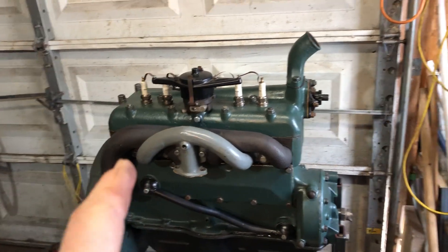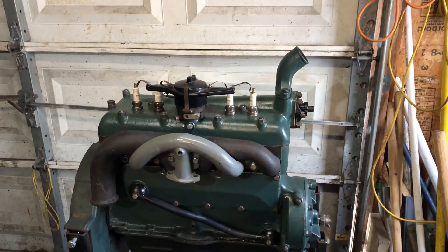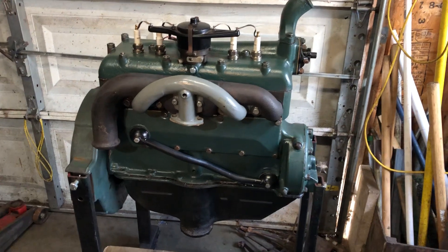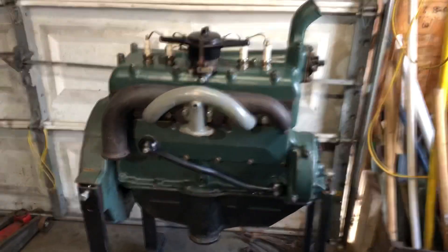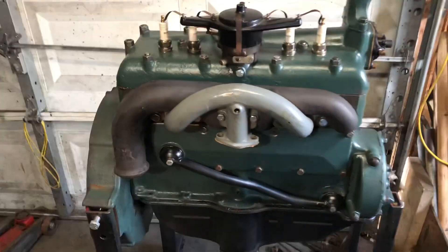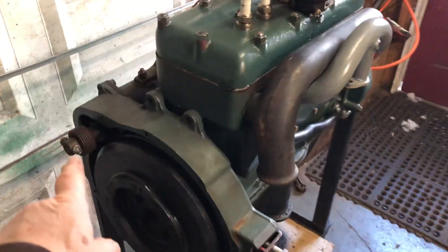I got the distributor in. I got the timing set and the spark plugs and wires in. I'm making a new gasket for the oil drain plug — got to finish putting that back in — but getting ready to start it. Got the starter on and sticking out there.